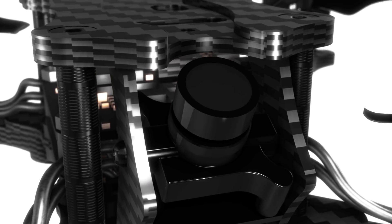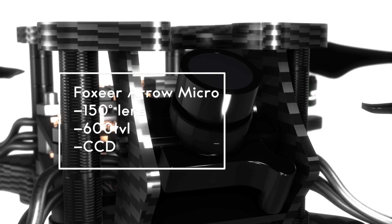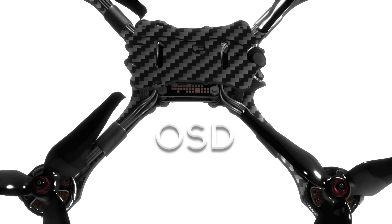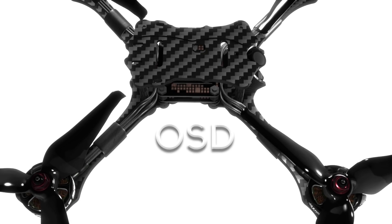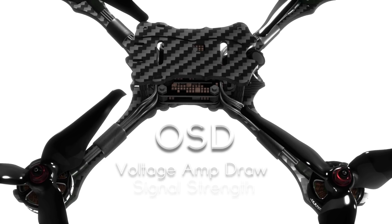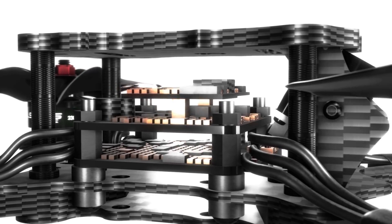Featuring a low-latency microcamera boasting an impressive sensor, pilots can expect a vibrant image needed to navigate a variety of terrain safely. With on-screen display, the aircraft pilot will have easy access to all relevant information needed to monitor drone performance, battery information, and signal quality.